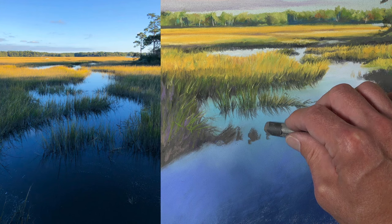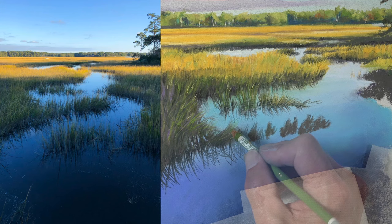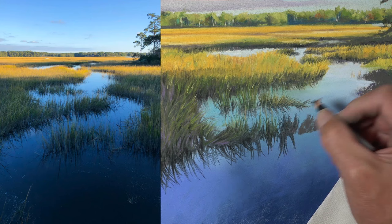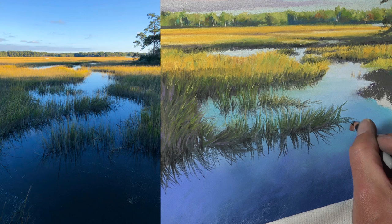We'll continue here with a bit of dark gray, then switching over to the black pencil, adding some of the grassy bits coming out of the water and then a bit of green over the top. We won't forget our reflections in the water as well. Because we already have some pastel material on the surface, these black marks aren't quite as strong since just a little bit of mixing occurs.